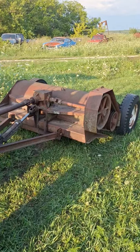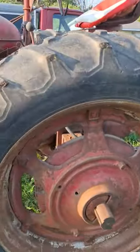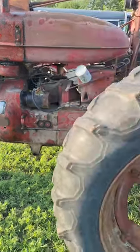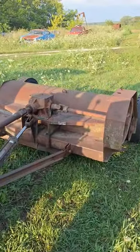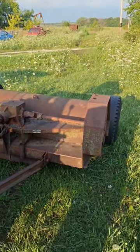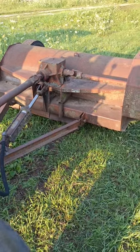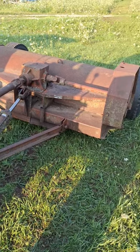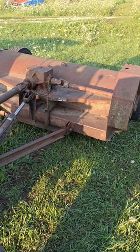I got the Brady 606 TC hooked up to my Super M and tried her out for the first time today. Man, it sure works great — mowed a little bit with it just to check it out. I think I'm gonna like it. Yeah, it's working good.